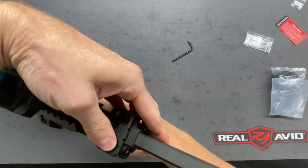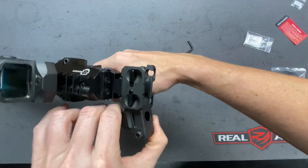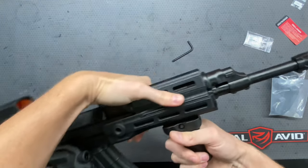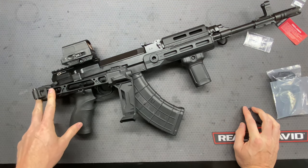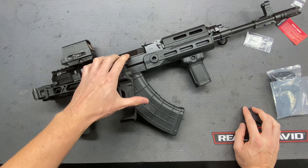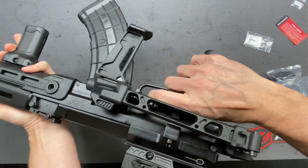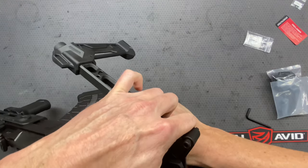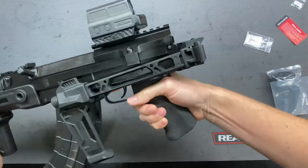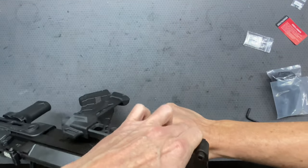So if I wanted it to fold to the right side, there it is — it locks in place. Lift up, and then it goes the other way. I mean, that's just super easy depending on what you end up wanting. It does have a slight downward angle, so if you fold it on the side where the spent casings eject, it's going to allow that casing to eject properly without interference — that's pretty cool. I can still grip it; my finger is touching it a little bit but it really isn't in the way at all.